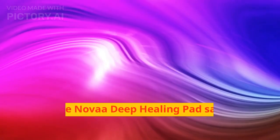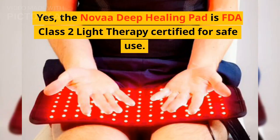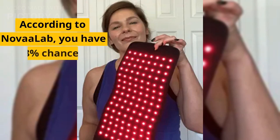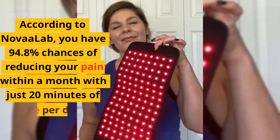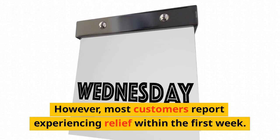Is the Nova Deep Healing Pad safe to use? Yes, the Nova Deep Healing Pad is FDA Class 2 Light Therapy certified for safe use. How long does it take to see results? According to Novalab, you have a 94.8% chance of reducing your pain within a month with just 20 minutes of use per day. However, most customers report experiencing relief within the first week.